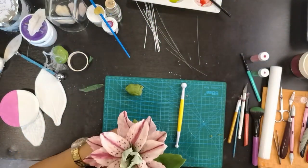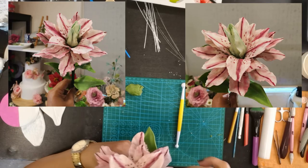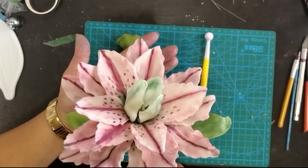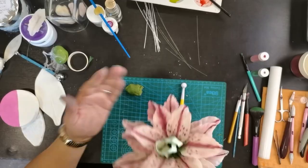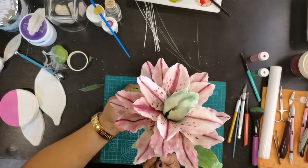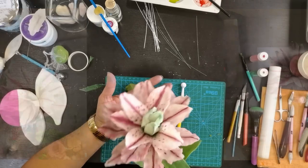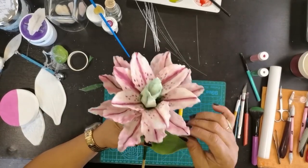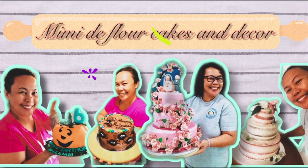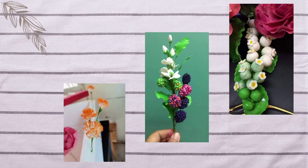Guys, eto na siya — eto na yung finished product niya. Rose Lily. Maraming salamat po sa lahat. Please like, subscribe, and click the button para sa mga susunod ko pang video, makasunod rin po kayo ulit. Maraming salamat po. Sa susunod ulit. Bye bye.